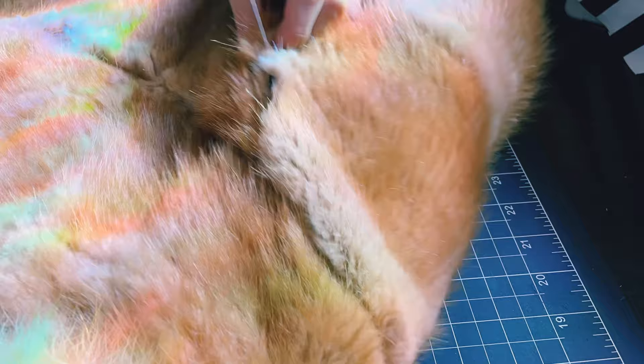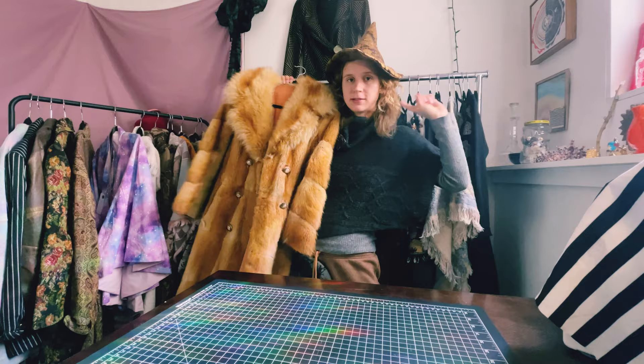So I am done mending the fur coat. I can put it in my closet upstairs. Let's get to it.